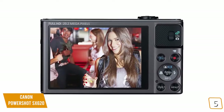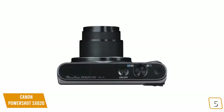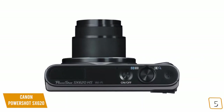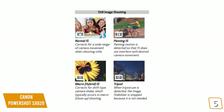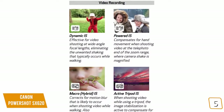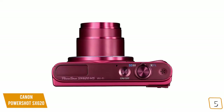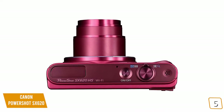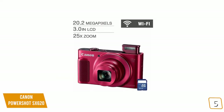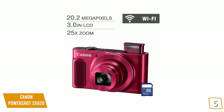It lacks the fidelity necessary for professional work and things like large size prints, but it makes up for it with some neat features. The built-in 25x optical zoom with intelligent IS is very high quality for a camera of this caliber, while image stabilization ensures a good shot each time. It also allows you to record 1080p full HD video, and offers a 20.2 megapixel CMOS sensor with Digic 4 Plus image processor that delivers great picture quality.